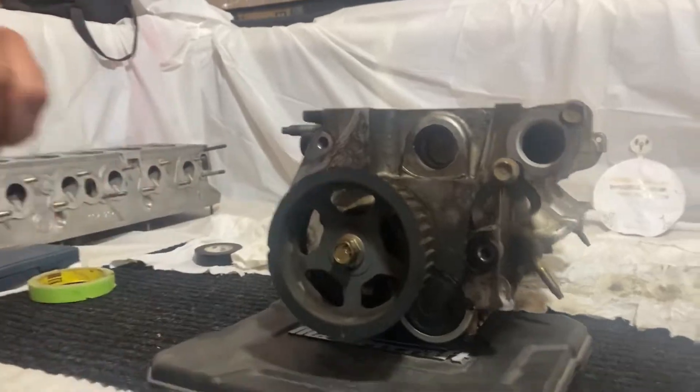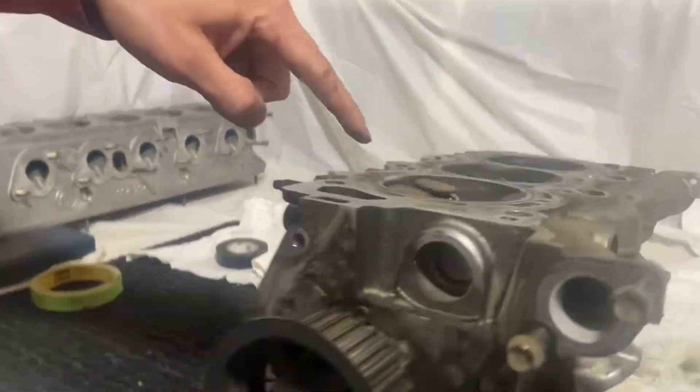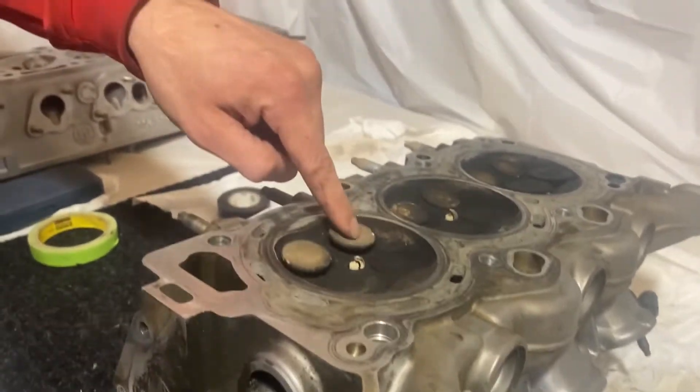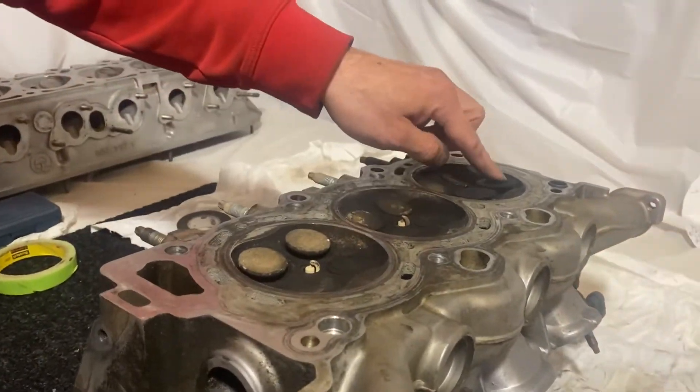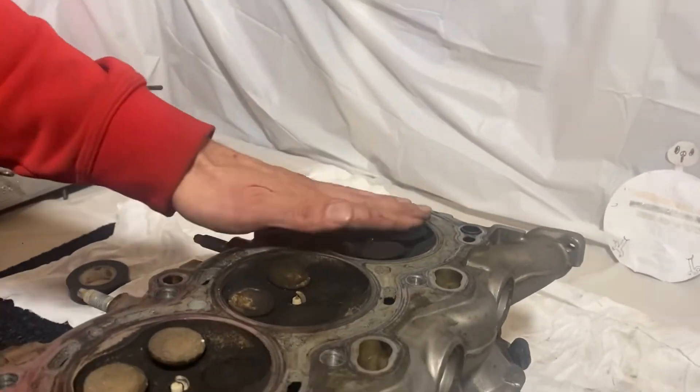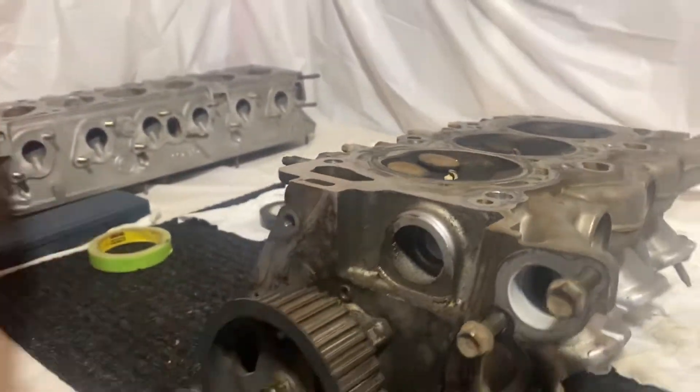So now we've gone around one time. Let's look at the valves. We can see the exhaust valve is now coming up on these ones. This one is flat, and the intake valves are open on cylinder three at the moment. So that's one rotation.